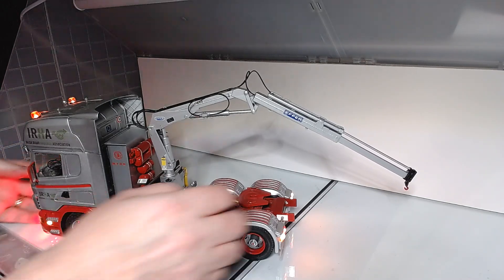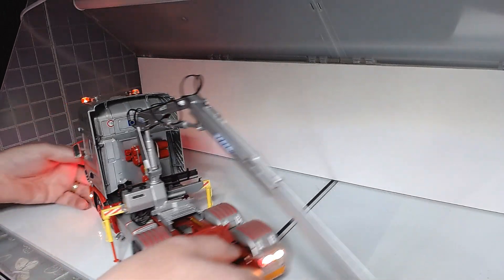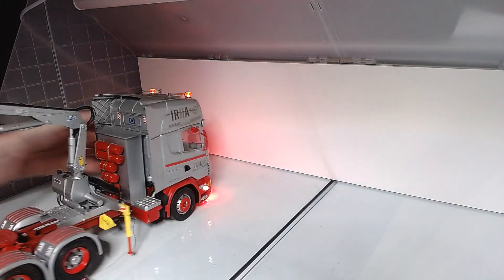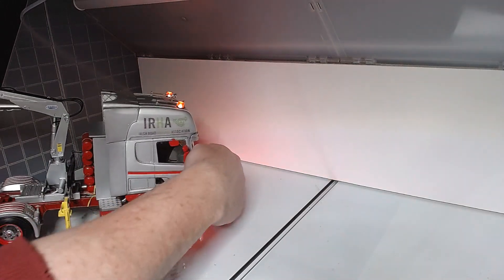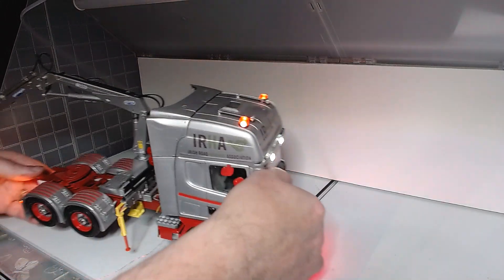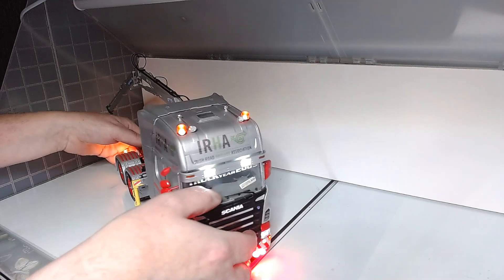There's a remote for it, but I just can't remember what I've done with it. It does have a sequence of flashing lights at the front — warning lights. I just can't remember what I've done with the remote for it.